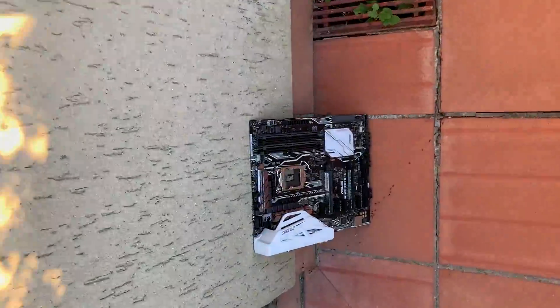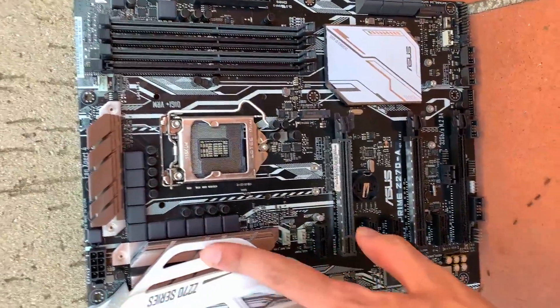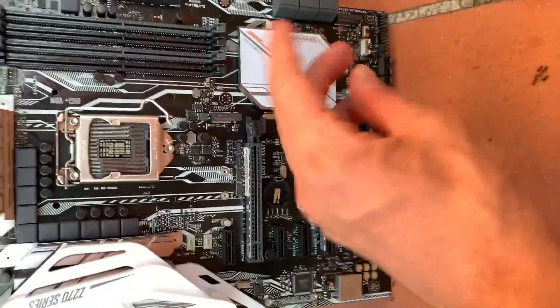We are coming back a couple hours later, and — completely dry, boys. Perfect.